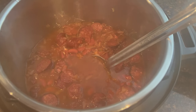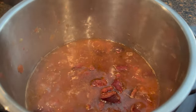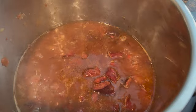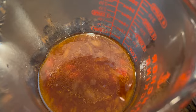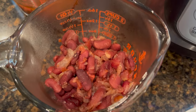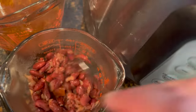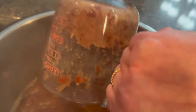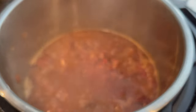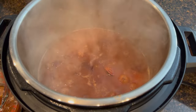My husband just made a face — he's like, I don't want red bean soup. We're going to fix this up. We're going to put it on saute and I'm going to grab a cup to get some of this liquid out. I put it on saute, took a cup of liquid and set it aside, then took about three or four spoonfuls of beans — just the beans — and mashed them really quickly with a fork. Now we're adding them back to thicken it. Five minutes later I'm finally satisfied with the thickness.